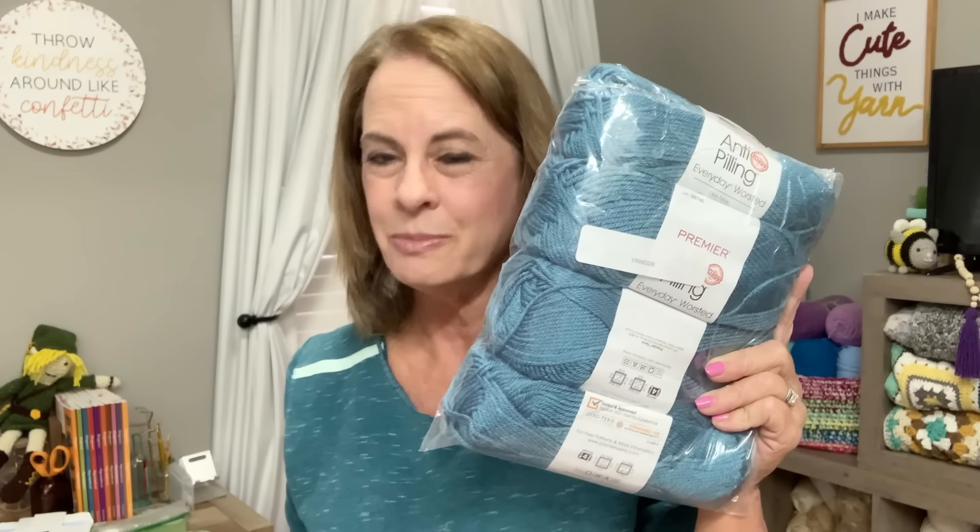Thank you, Annie's, for sending this to me. I just know I'm going to love it. I would actually like to make a cream-colored one as well. I'm really not sure what I want to do with it once it's finished, but it's so cool and I am looking forward to making this. I just need to find somewhere for it to go in my house.